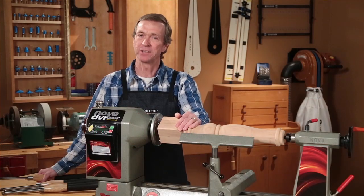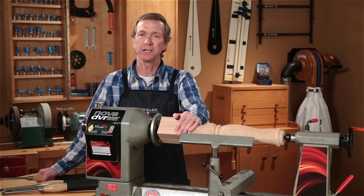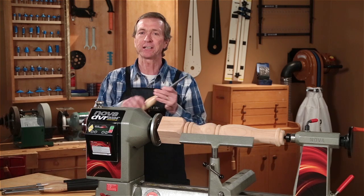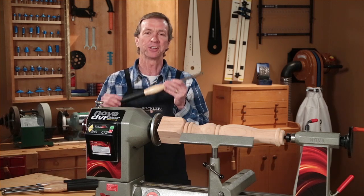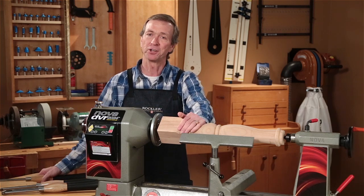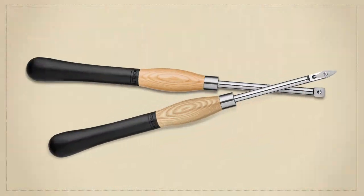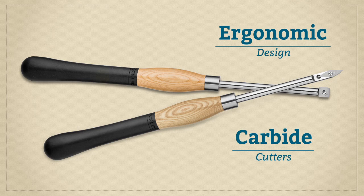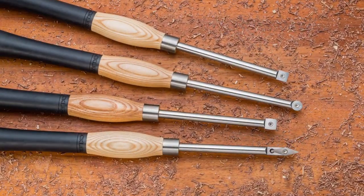When you're turning a big bowl, a table leg, or a bed post, you need tools that can handle the stress and deliver smooth results on a large scale. That's exactly what you get with Rockler's full-size ergonomic carbide turning tools. Like their smaller cousins, these full-size tools feature Rockler's signature ergonomic design and carbide cutters that can be rotated or replaced so you're always working with a sharp edge.